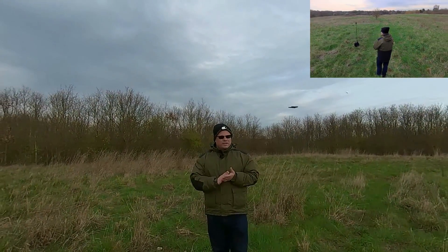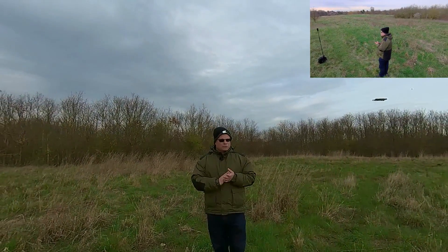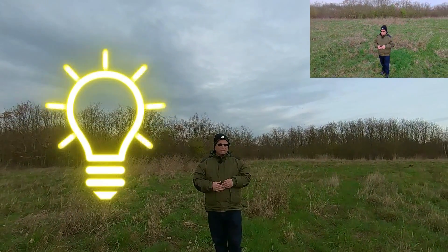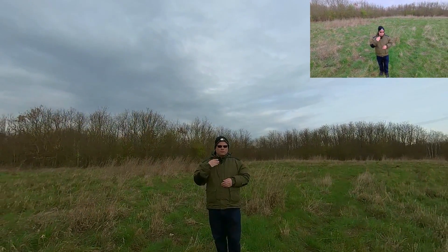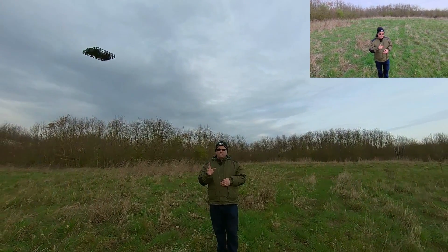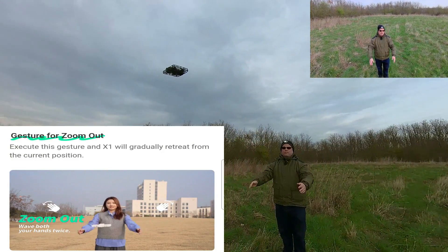A couple of things that are really, really good about the smart control feature or gesture controls being used here: first of all, once you put it into the gesture control mode, the hover continues recording, still on a red light. So now I'm going to do the gesture for the zoom out.